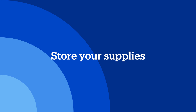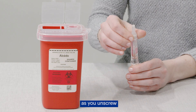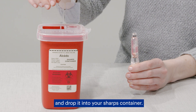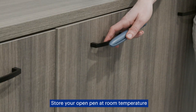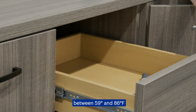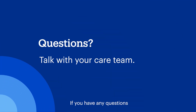Store your supplies. Place the large outer needle cap back on the needle, then gently push down as you unscrew the needle counterclockwise from the insulin pen and drop it into your sharps container. Put the cap back on your insulin pen. Store your open pen at room temperature between 59 and 86 degrees Fahrenheit and keep it away from direct sunlight. Unused pens should be stored in the fridge. If you have any questions about using an insulin pen, talk with your care team.